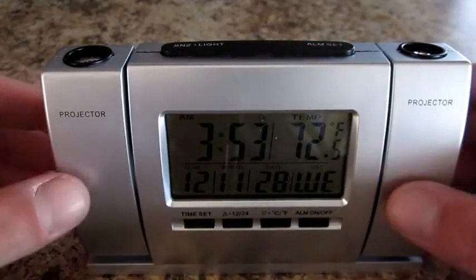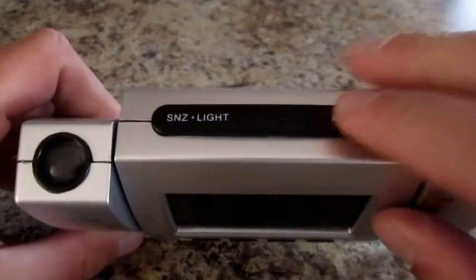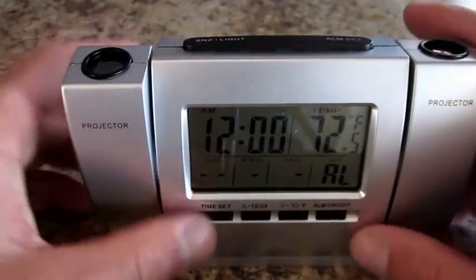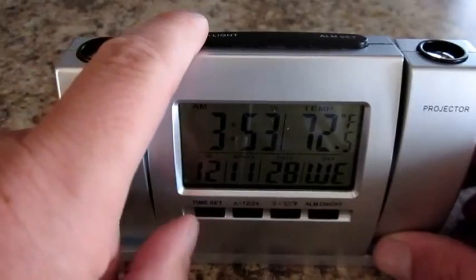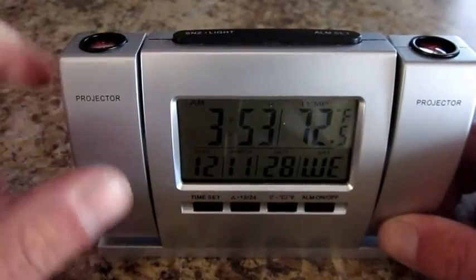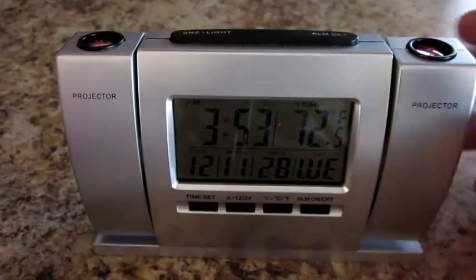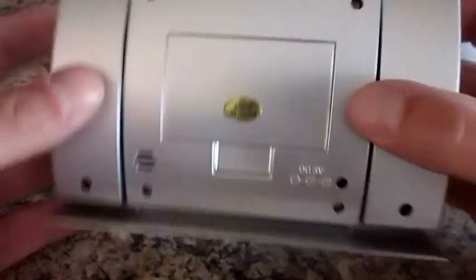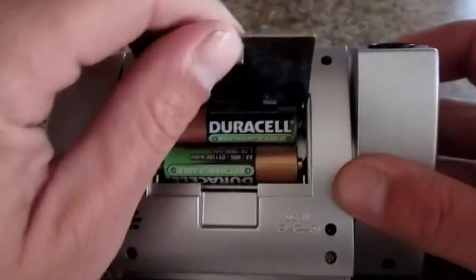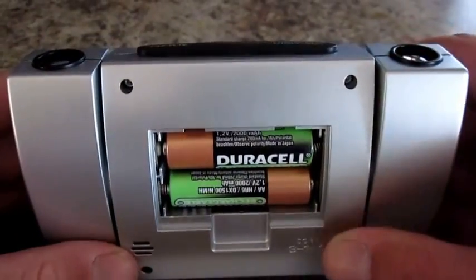Here you have the alarm clock set on the counter. Here's how far each of those projector beams go. You hit the alarm set button on top, it goes to alarm, then you switch back and hit the time set — it goes back to time. Then you hit the snooze light and the projectors come up, but they only come up for two seconds, which is super annoying — one reason I would say not to get this. On the back it takes two AA batteries.